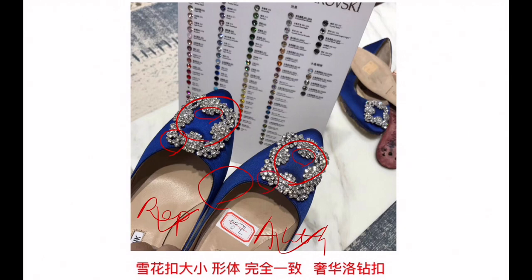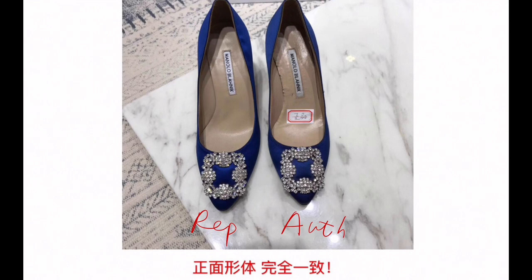The crystals — they both use Swarovski crystals, so they are both very, very bling under the light. From this picture you can see the colors. Still, the authentic is a little bit darker.